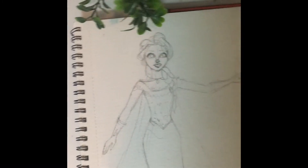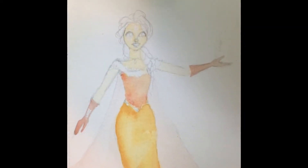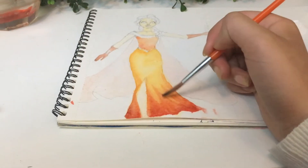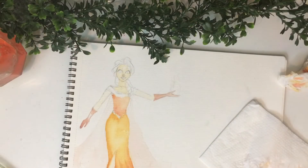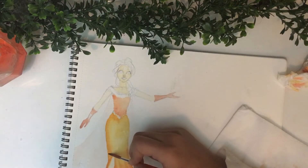I added the first layer of watercolor and waited for it to dry. It's a gradation of red, orange, and a bit more orangish-red. I've actually done a fashion design based on this color combination before, so I kind of took inspiration from that.